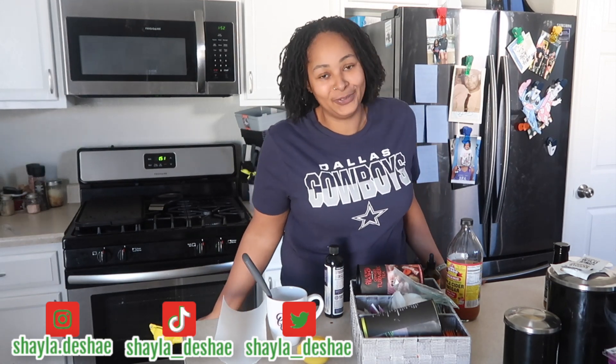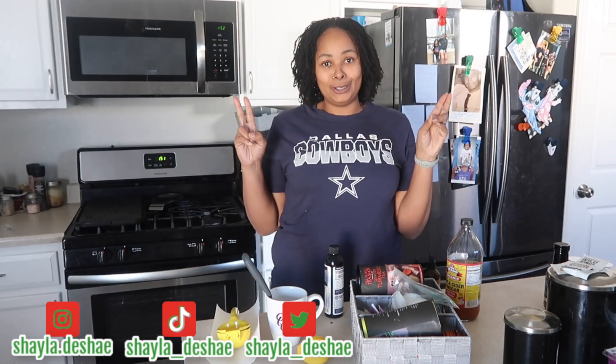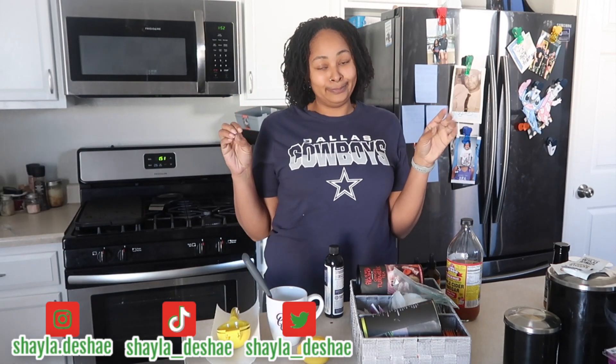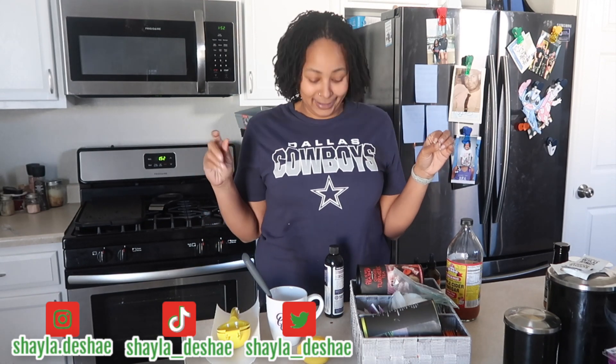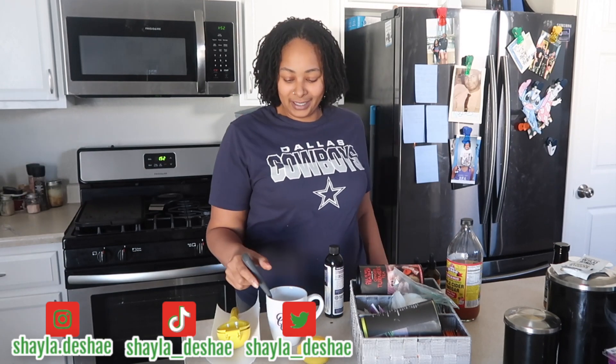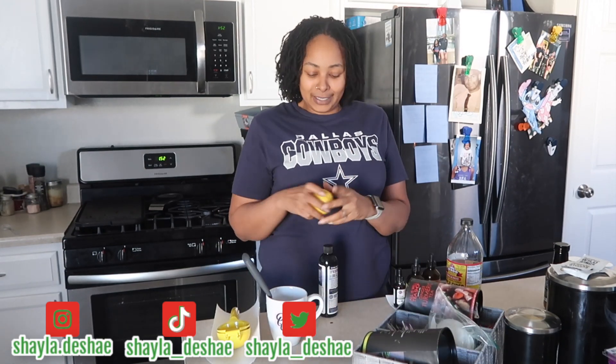Welcome back for another quick little video. Your girl is here to show y'all how I make my suicide. Yes, your girl says suicide because that's what I feel like it is. So I have all my ingredients here. I'm about to get ready to chop, chop, chop it up.